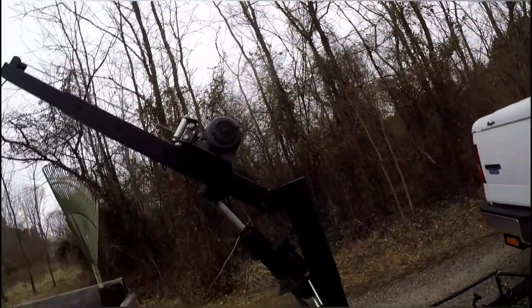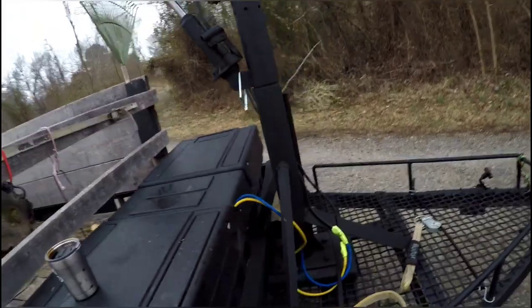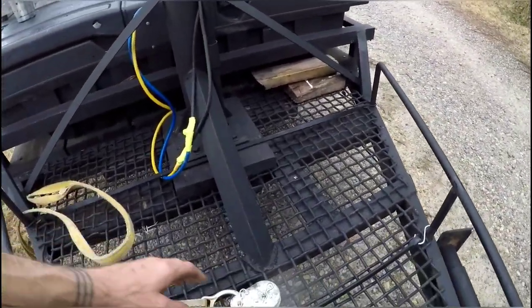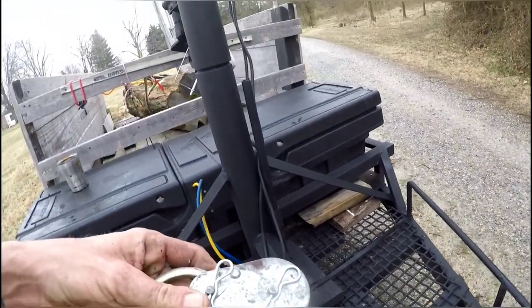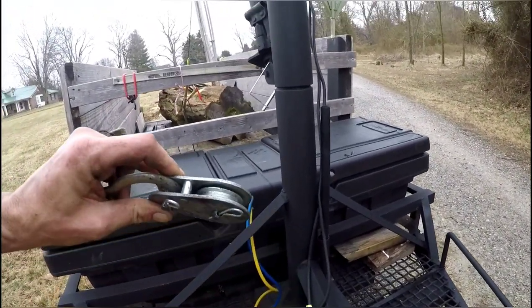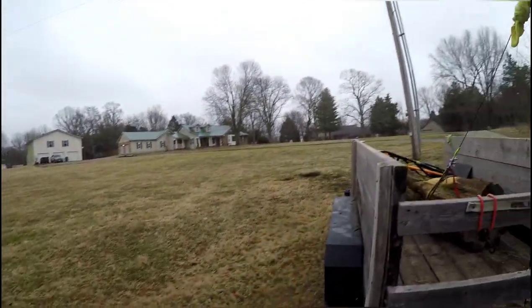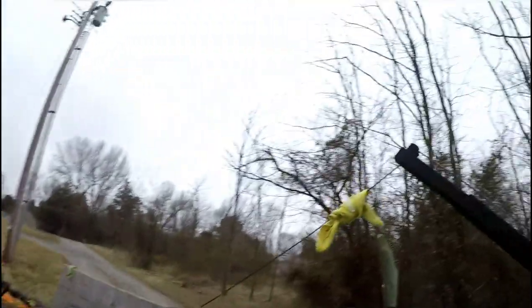Whatever - that's it guys. Hope you kind of understood what I did there. I made myself one of these - took the pins out, Carter pins, put regular pins so I could pop it out and use it for redirects for the winch.